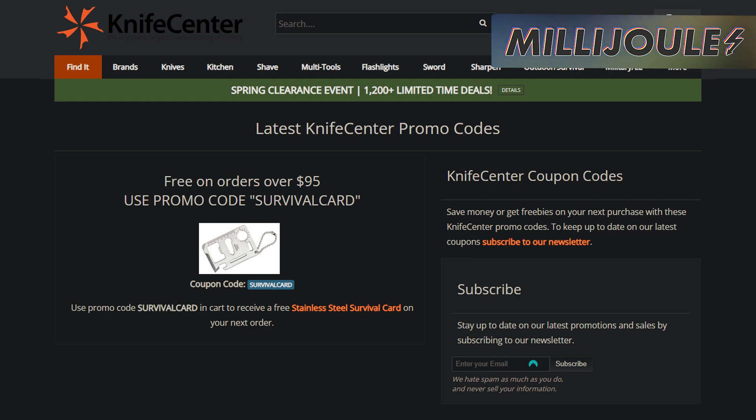This selection offers some quality blades at a good value, and they all feature tons of room for laser marking and easy-to-work-with materials like aluminum and stainless steel. You can also use promo code SURVIVALCARD to receive a free stainless steel survival card with orders over $95.